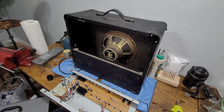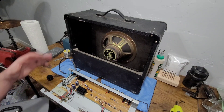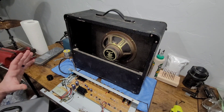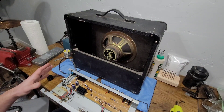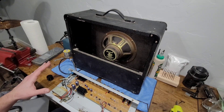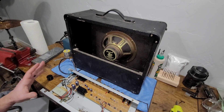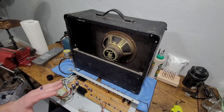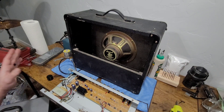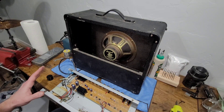Do not ever energize an amp chassis with it taken out of the cabinet on a combo amp, and even with just an amp head, don't energize it with the cover off unless you really know what you're doing. A lot of these components are energized even if you don't have the power switch turned on — and for the love of God, don't turn the power switch on with this thing exposed. You can seriously hurt yourself. I'm going to bolt this back together. If the static issue doesn't go away, the other option is replacing that potentiometer, but you don't hear the static unless you're actually adjusting the volume.